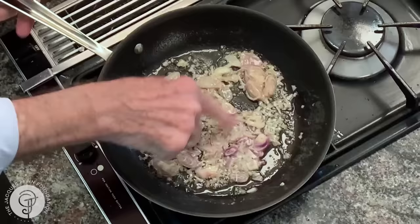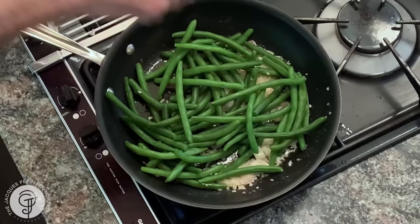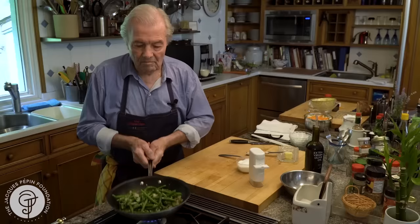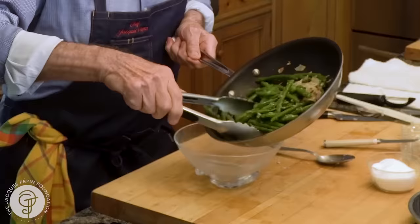I'm going to add a bit of sliced shallots too. Remember, the shallots are raw and this is cooked, so let them cook for 30 to 40 seconds on high heat. Even though I added salt in the water, we still need a little bit of salt here. This is cooked enough now — put the beans in there. A dash of salt and pepper. This is a classic garnish for a rack of lamb or a steak. And here we are: string beans with shallots — haricots verts with shallots.